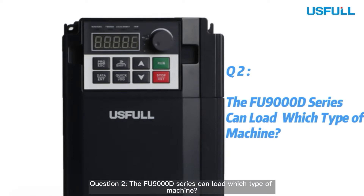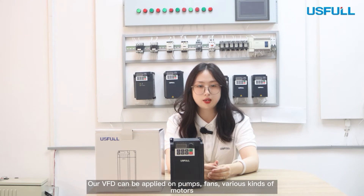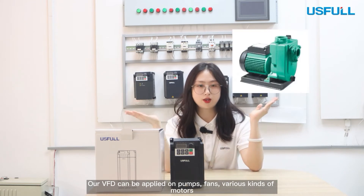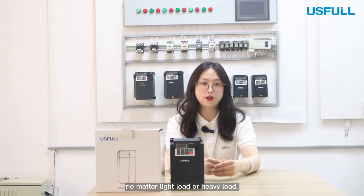Question 2: The FU9000D series can load which type of machine? We are a professional manufacturer of frequency inverters for 18 years. The VFD can be applied on pumps, fans, conveyors, or motors — no matter light load or heavy load.